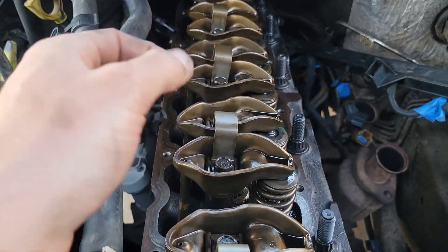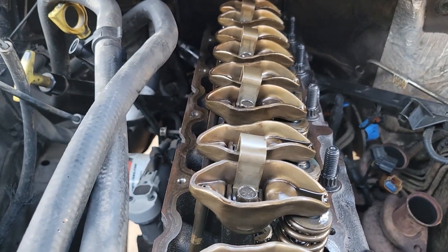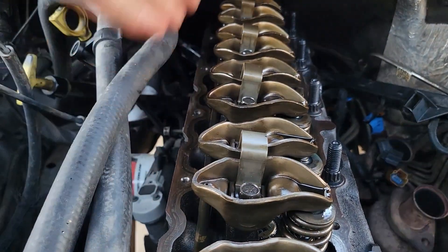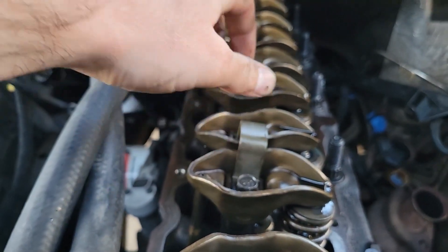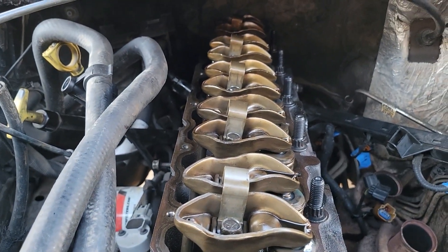Once you've put all of the rods back in place they'll slide pretty easily into position, so don't worry too much about that. Just slide them all in, replace the rockers, get them at least a little bit finger-tight and get them all in place. Then we're going to actually torque them to spec.